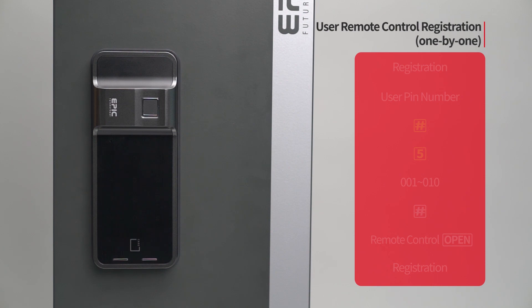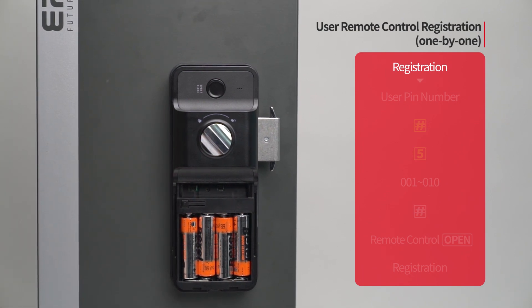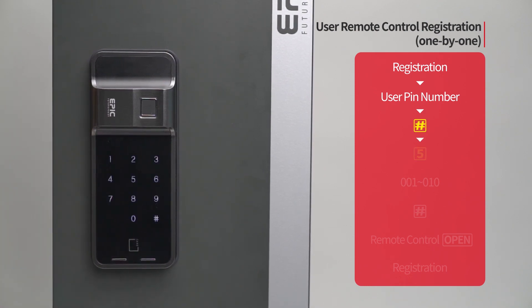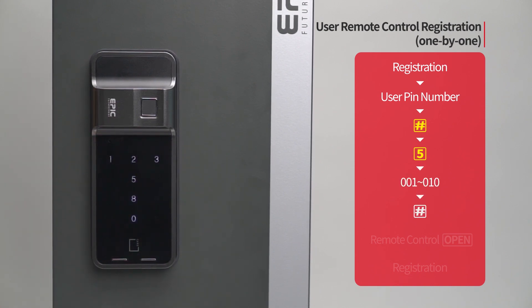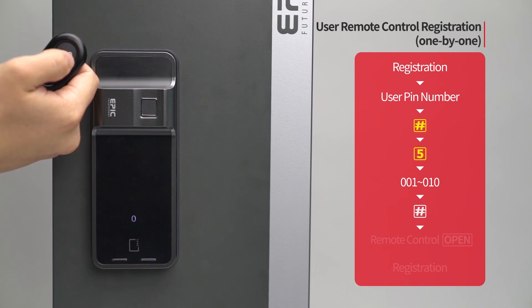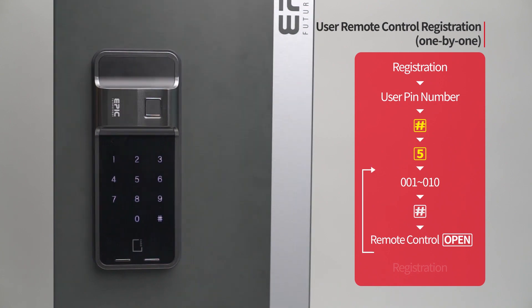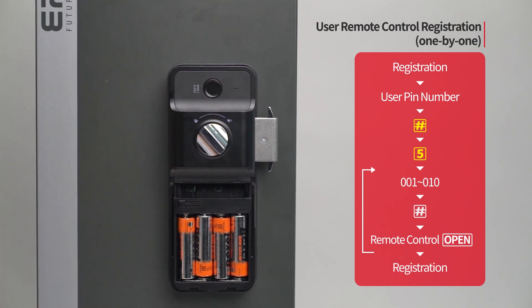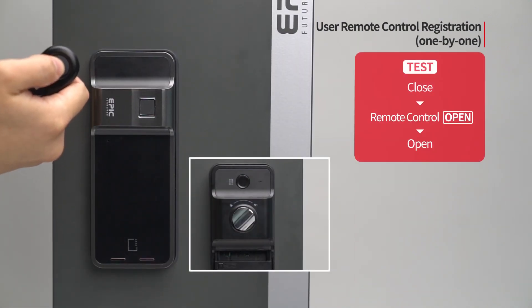User remote control registration — one by one: Press the registration button. Enter the user PIN number followed by the pound button. Press the 5 button. Enter the remote control placement number from 001 to 010 on the number pad, followed by the pound button. Press the open button of the remote control to be registered. The registered remote control placement number will be displayed. When registration of all remote controls is done, press the registration button to complete the process. While the door is closed, press the open button of the remote control and the door will open.